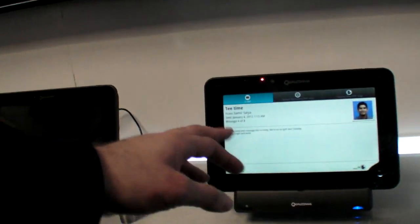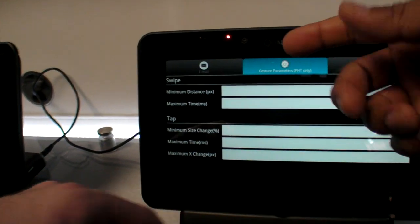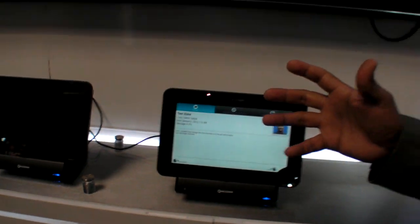The parameters here are more for tuning — things like how fast the hand movement can be and how far you want the gestures to be activated. We are providing all of those tuning capabilities to our OEMs.